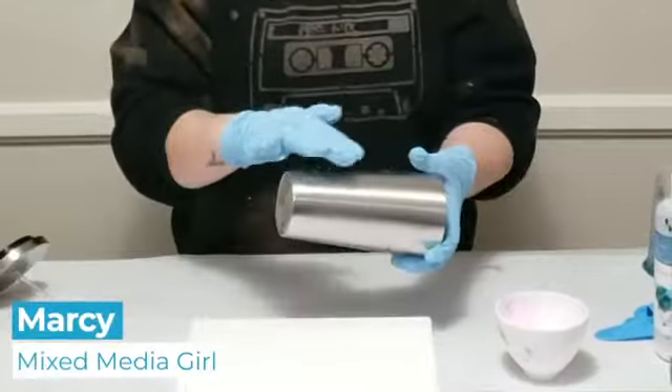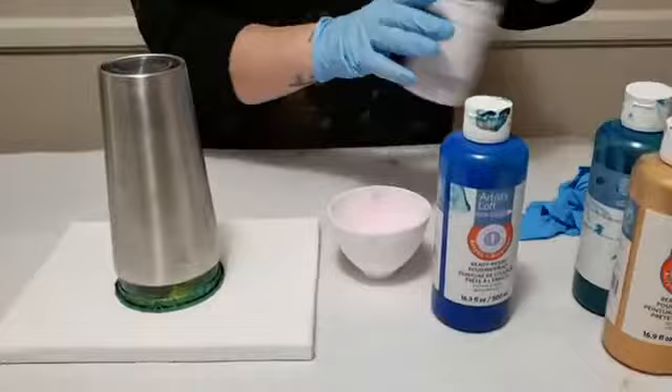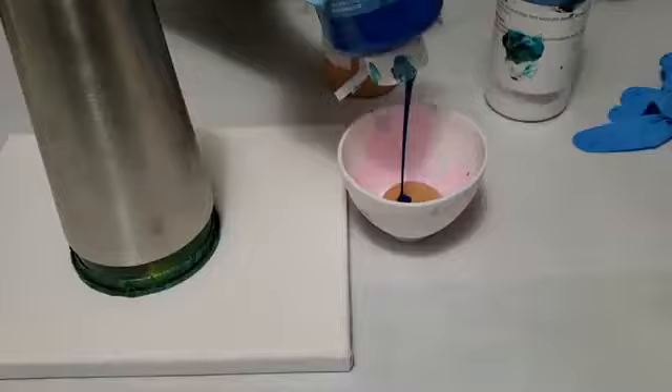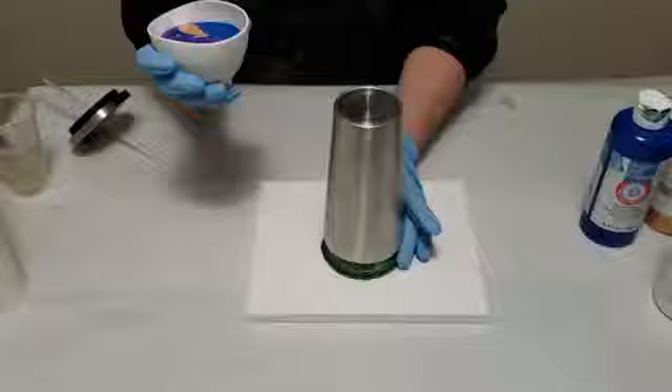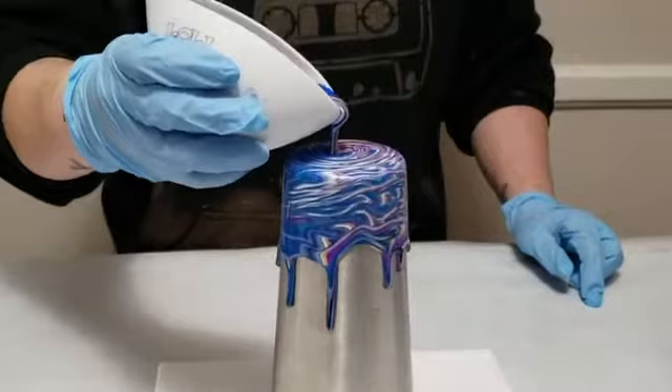I prepped the cup by lightly sanding it and then cleaning with alcohol. Today we're using Artist Loft Ready Mixed Pouring Paint. This is a silicone bowl — I'm gonna use metallic white and then gold. I have this as centered as possible, and underneath I have parchment paper to catch any additional runoff. This paint can all be reused.